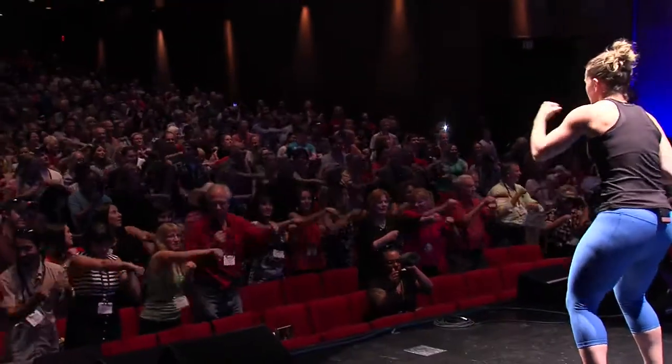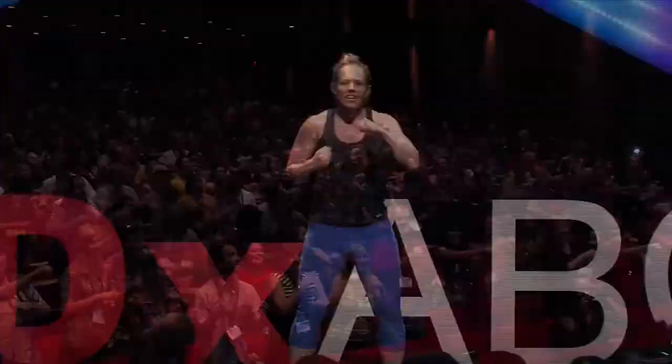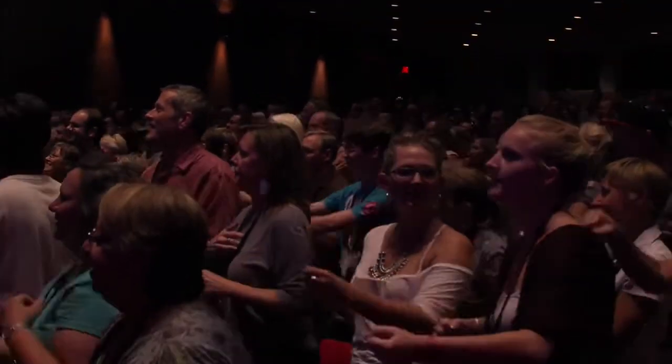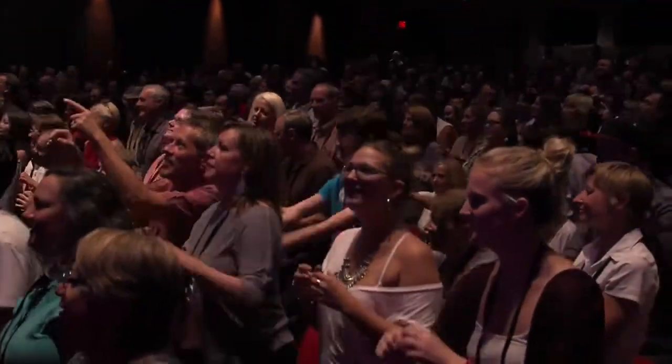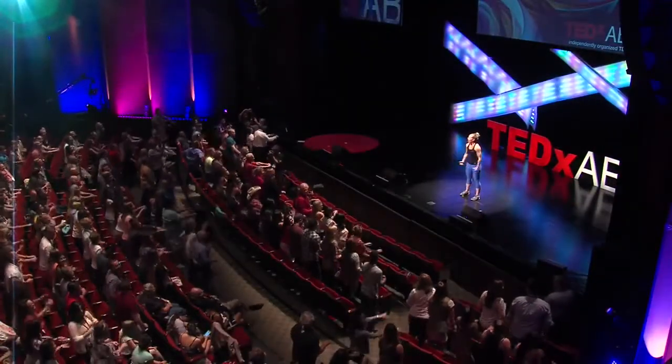All right, let's go back to those punches — in three, two, and one, punch it out! Yes, this is awesome, I don't teach this many people at once. Keep punching, tight core. All right, squat — in three, two, and one, squat it out! Good, yes, little baby squat. Good, nice work!